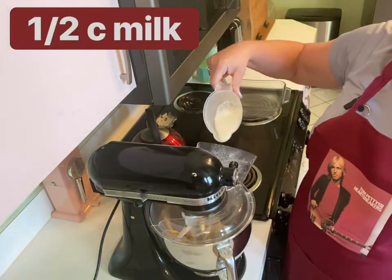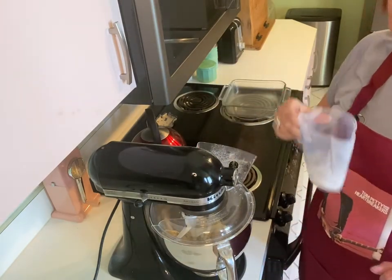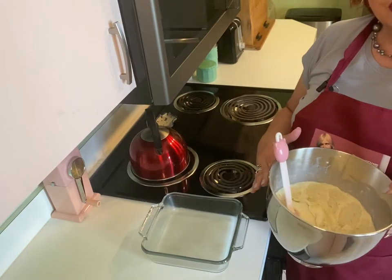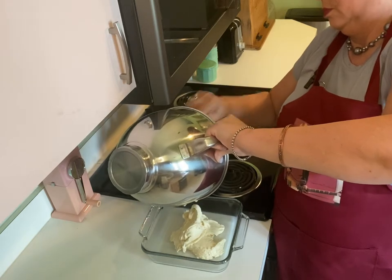And one-fourth teaspoon salt. Next, we're going to add a half cup milk, and then we're going to mix this again until everything is well blended. The result is a very thick, very dense batter. Let's transfer that batter to our greased baking dish. This batter is crazy thick.